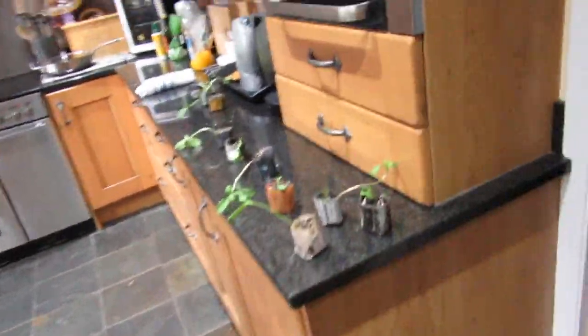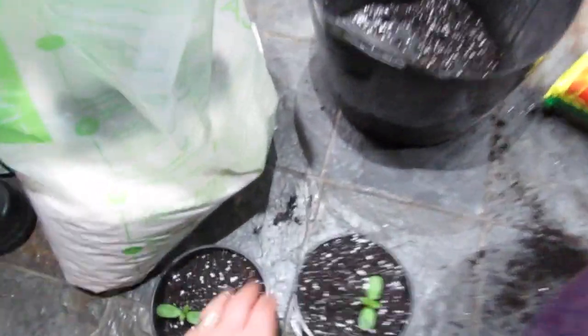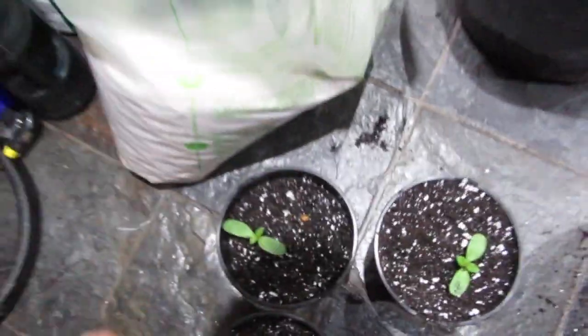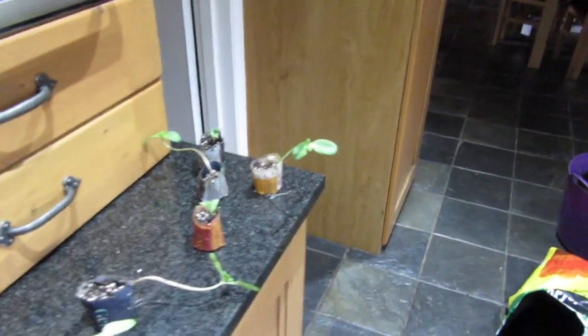There you go - leggy plant sorted! I've got another ten more sunflowers to go. If your sunflowers aren't coming on by now, well, you've heard of the hare and the turtle - this hare is racing away at the moment. So leggy sunflowers, leggy plants, leggy whatever - this is what I do with them. Other people might have other suggestions, so please comment, like and subscribe. Bye for now!